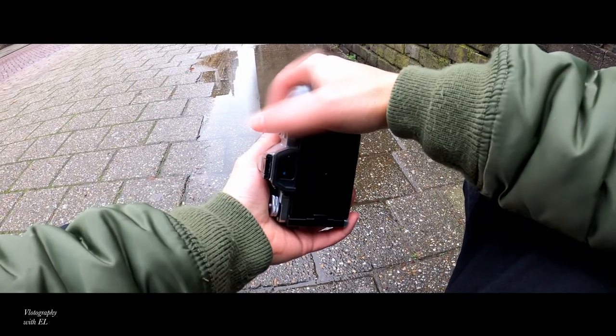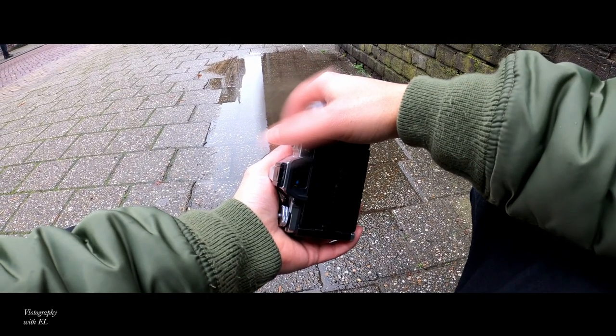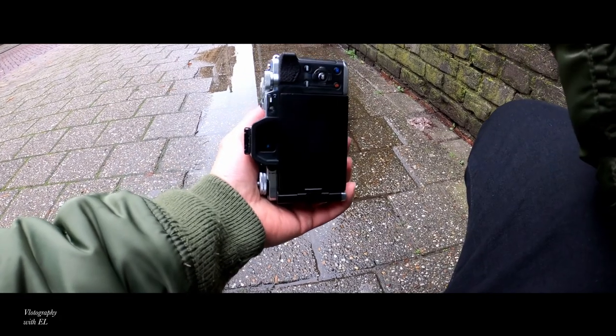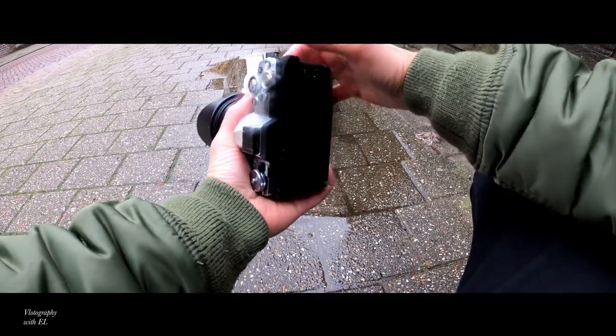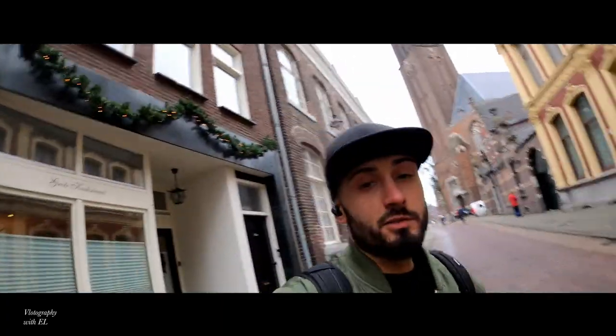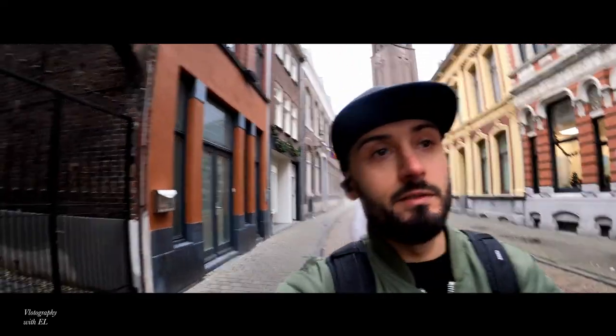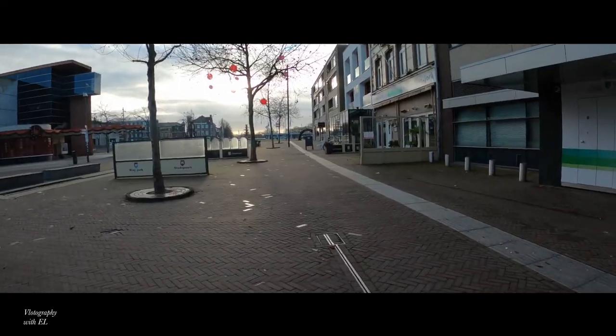No card, man — I got no card. I forgot to put a card in the camera again, so mission aborted. See you next time. So I did mess up because there was no card in the camera, so let's find some new spots and see what happens out there.